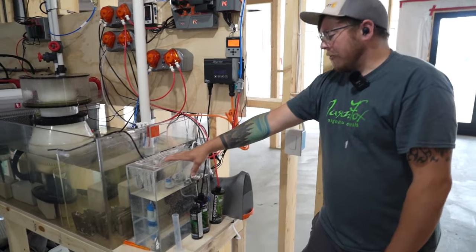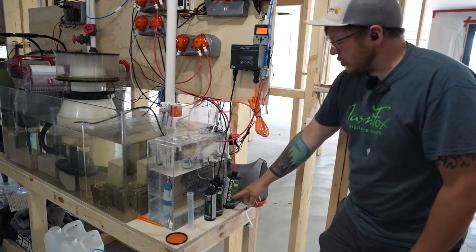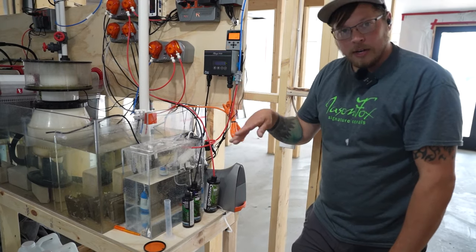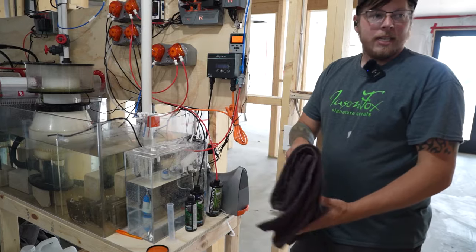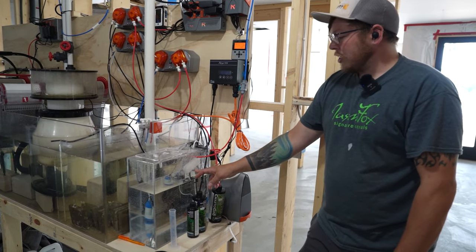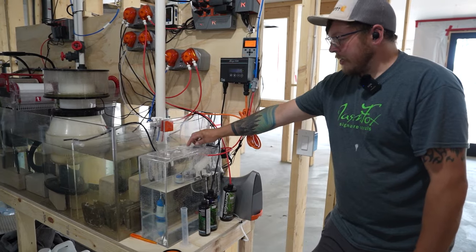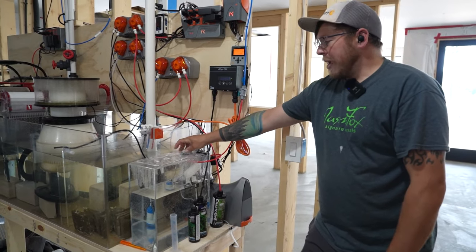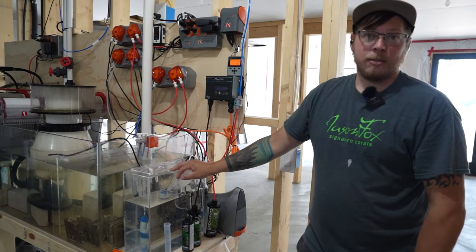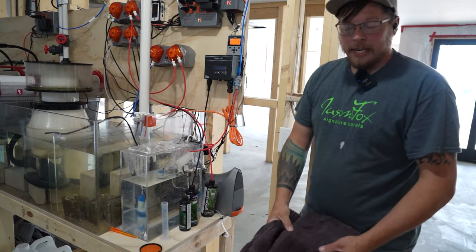We really like this setup for our auto top-offs — lots of redundancy. We're running it right off the RO unit, but using the OneTunes controller with two floats. As they both drop, the whole thing fills back up until they both float, so we're not doing constant on-off cycling that tends to burn out our resin and DI canisters. From there, there's also a float as a triple check — if the solenoid for the OneTunes unit fails, the float catches it. And if both fail, we have the FLK-14, which is a sponge manual shutoff. If it gets wet, the sponge expands and physically flips the switch, shutting the whole thing off before it overflows. Very redundant, very safe, easy on us — we're not constantly filling up a container.